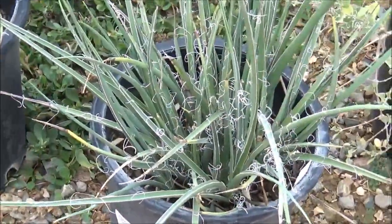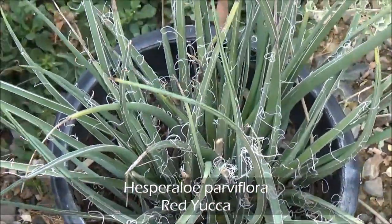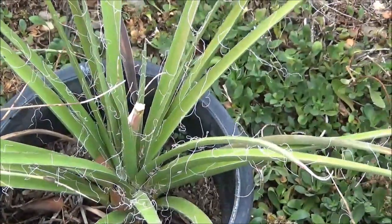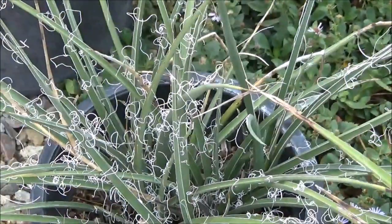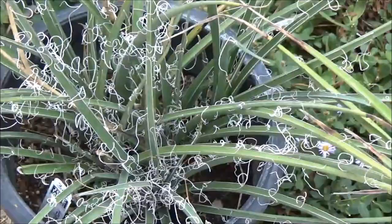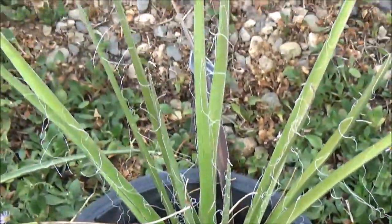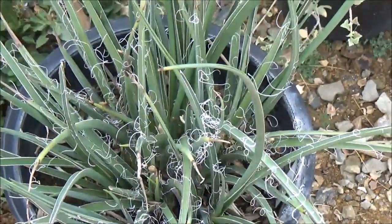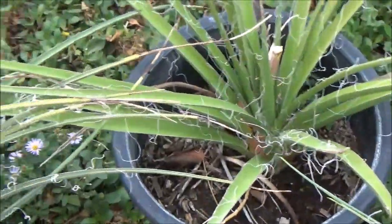Hesperaloe parviflora, red yucca: 3 feet tall by 3 feet wide, red blooms in the spring and summer, gorgeous red tall-stalked flowers. I believe the Native Americans may have also used this for basket weaving. This is a nice, almost succulent but ornamental-grass-looking plant to have in your yard when you want a completely different texture.